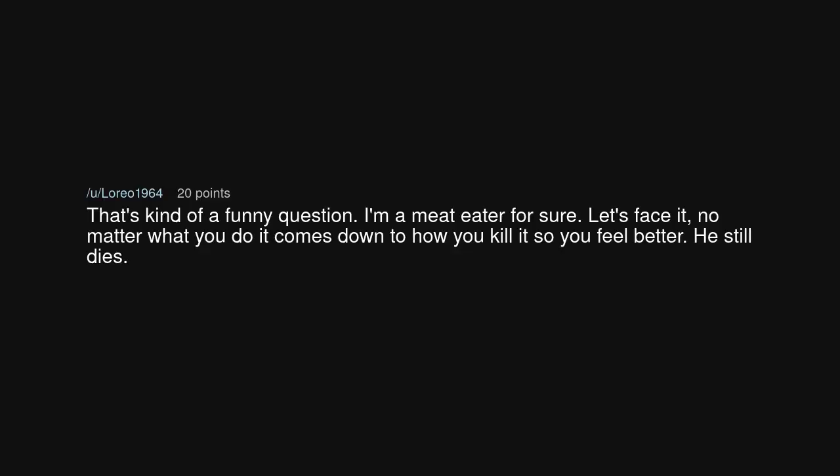That's kind of a funny question. I'm a meat eater for sure. Let's face it — no matter what you do, it comes down to how you kill it so you feel better. He still dies. I'd still boil them, just kill them first. There isn't a humane way to cook something that isn't dead.